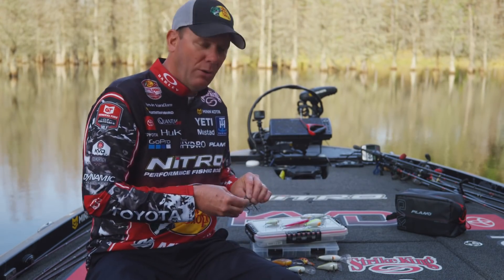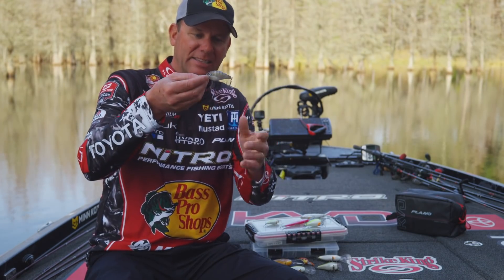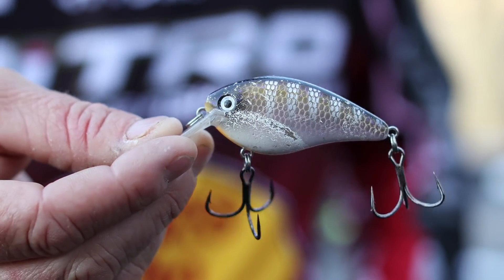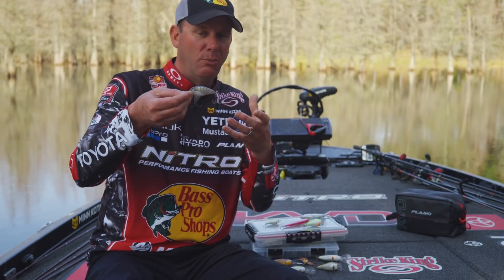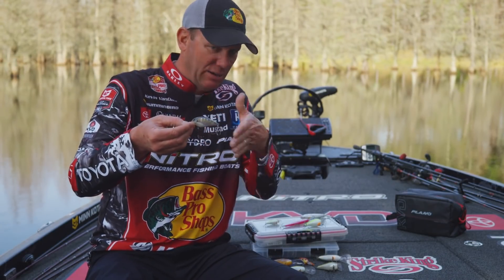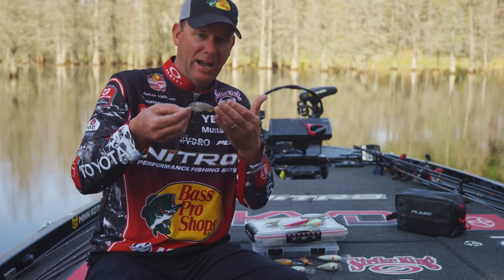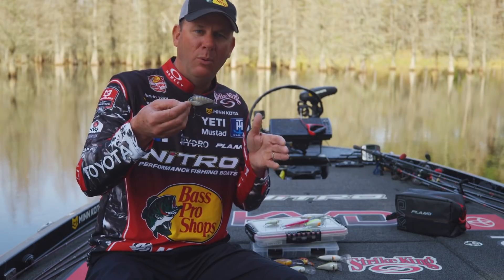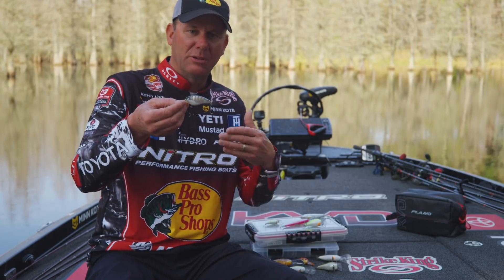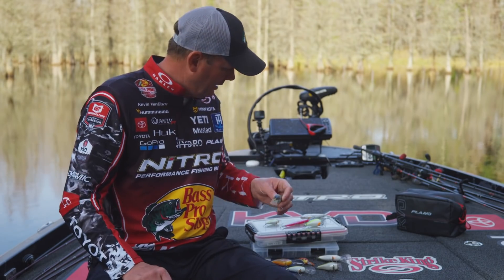On a standard 1.5 or a half-ounce Red Eye Shad I can go to number twos. They're not going to tangle, and because of their diameter they weigh a little more — but they really help the action. This bait has a great hunting action, and that heavier hook actually enhances it. I go to number twos on any of the 1.5 series baits — the shallow runner, flat side, or square bill.